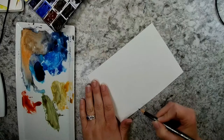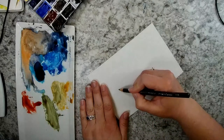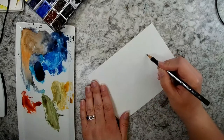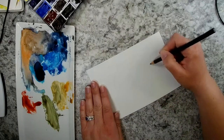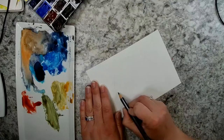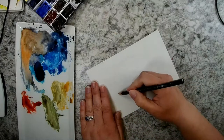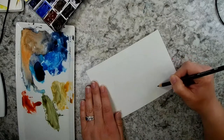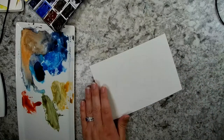I'm just going to draw my basket shape, just to give myself an idea of where everything is going to be. There's my handle, there is my basket, and then I can paint my flowers in there.